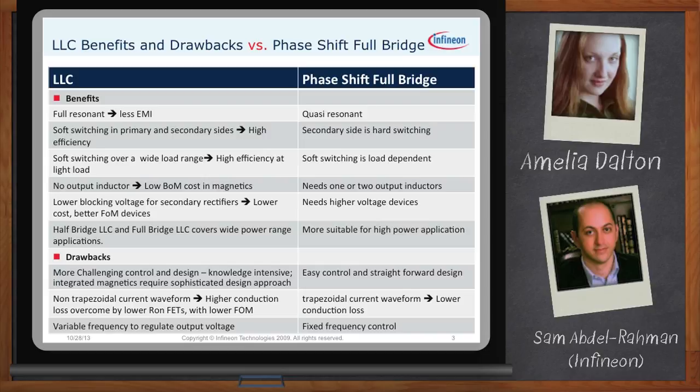In terms of cost, the LLC could be implemented with lower component count and also with different circuit configurations on the primary and secondary side, like a half bridge and a full bridge, covering a wide area of applications and power ranges. The main drawback is the challenge in design, controller schemes, and protection of the topology. It's a variable frequency operation — meaning voltage regulation is achieved by modulating the switching frequency.